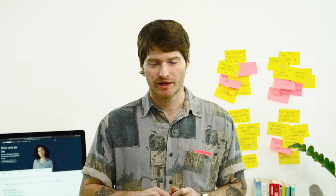Are you looking for an innovative way to solve problems and bring your team together? In this video, we're going to teach you all about how to give a design thinking workshop.